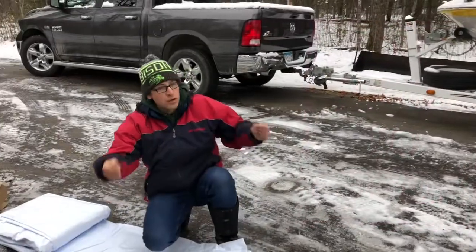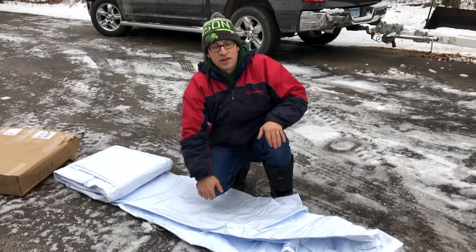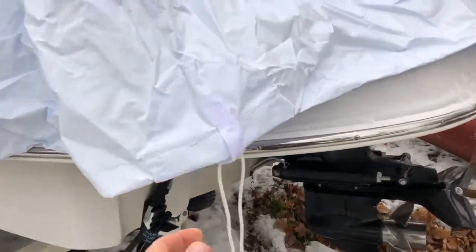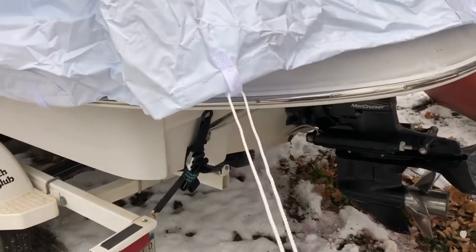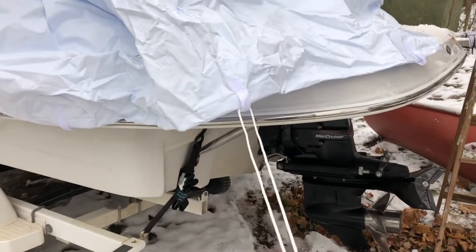It's best to have two people doing this. Before you unroll the cover completely, check that the drawstrings for the perimeter rope are at the back of the boat — that way you only have to unroll it once. As long as those are in the back you can unroll it the proper way and start installing the cover.